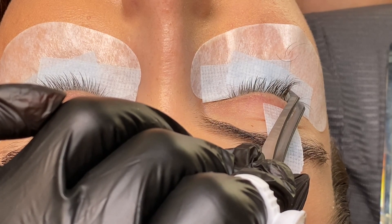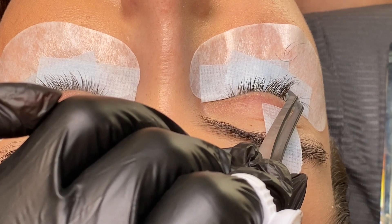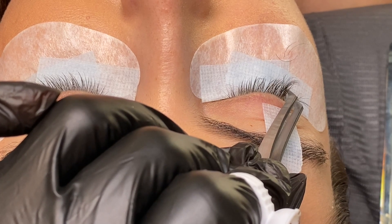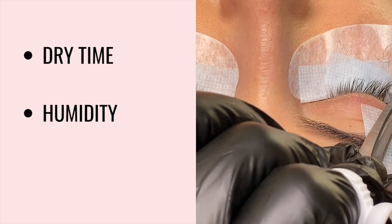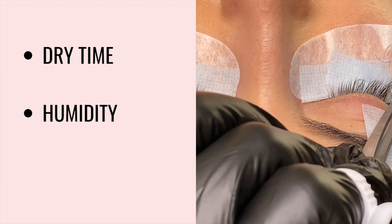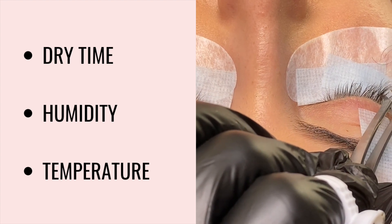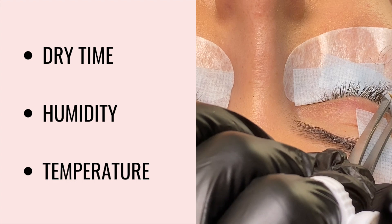Let's talk about eyelash extension adhesives for a minute. There are three main things that define an adhesive: its formula, its dry time, the humidity it should be used in, and the temperature it should be used in. Those are the three things to look for in an adhesive to make sure it's a good fit for you and that you can use it properly for your sets.